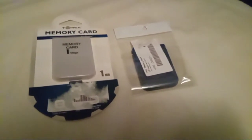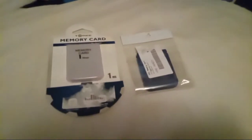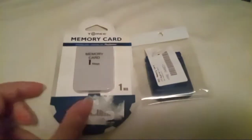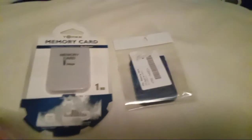What is up guys, it is Pizza Master Night here, and in this video I'm going to be telling you guys about my two new memory cards. I just got two new memory cards for the PlayStation 1.